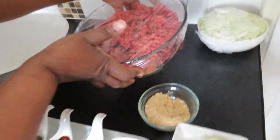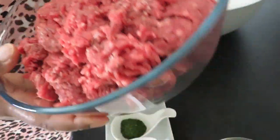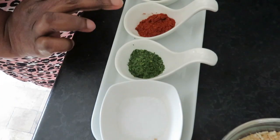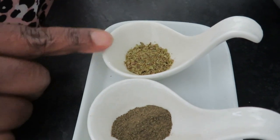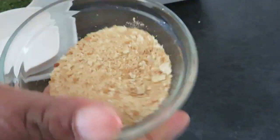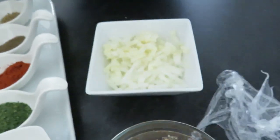We have our minced beef here, and we're going to leave it in this bowl. We have our salt, parsley, cayenne pepper, black pepper, and oregano. Here we have diced onion and garlic that we're going to use. And here we have our breadcrumbs — it's homemade. We're going to put everything in there for you guys to see.